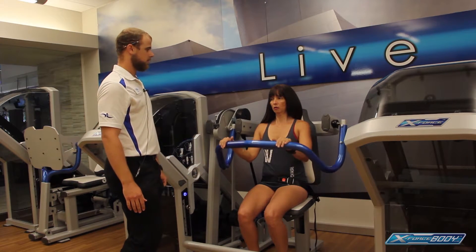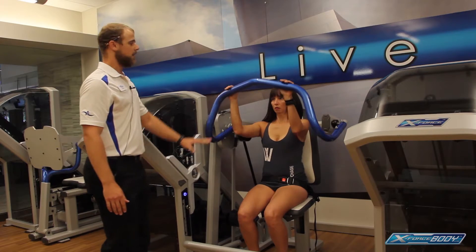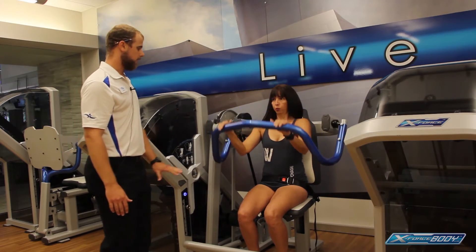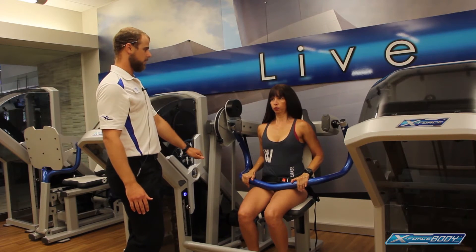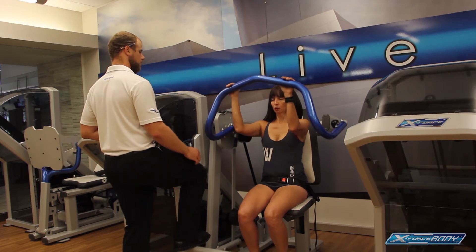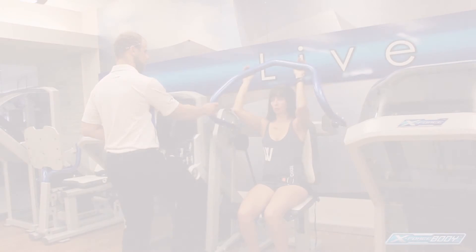Slowly release. Let's try one more today. She's focusing on keeping the head in a good neutral position — all the way down, hold right there. And five, four, three, two, and one. Nice job there.